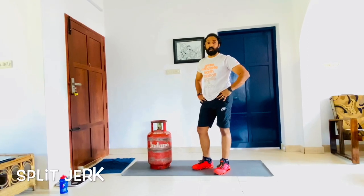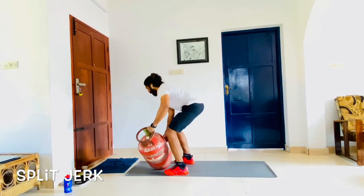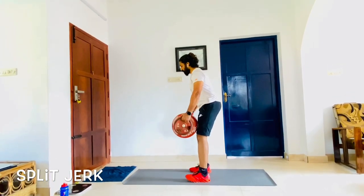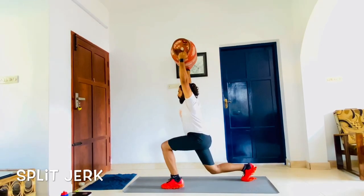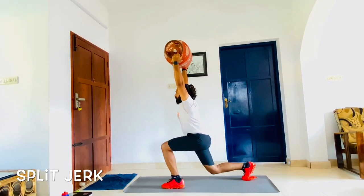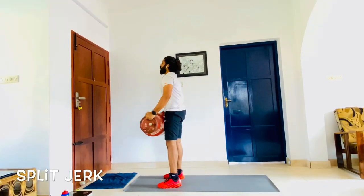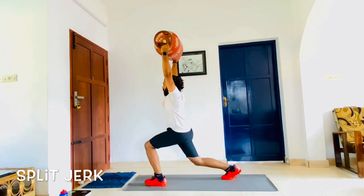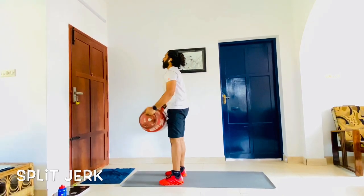The next one is the split jump with a gas cylinder. You come here with the gas cylinder, lift it up with a nice form with your feet shoulder width apart. From here you push up and come to a 90 degree position of your knees, then come up and slowly bring it down. Then you bend down and do a split jump, come back and bring the weight down.